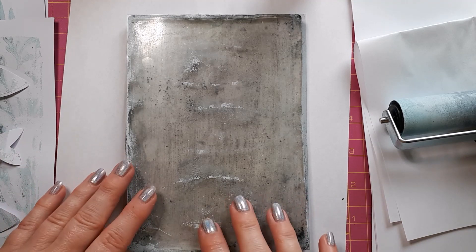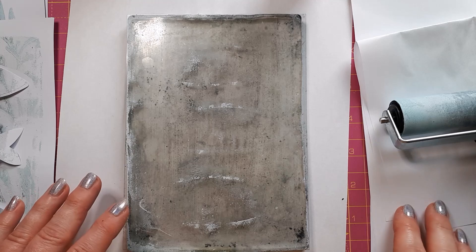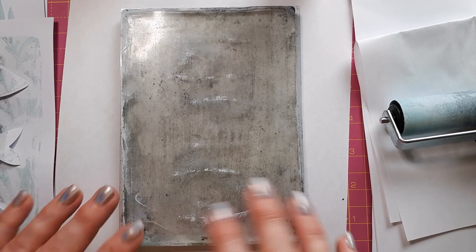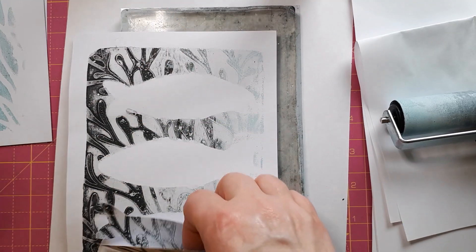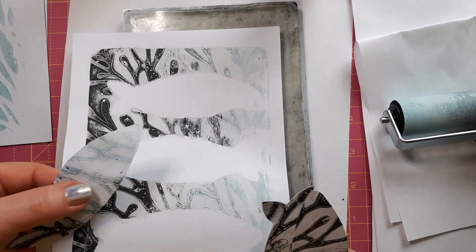I managed to get most of the paint off by putting another layer of paint on top and then taking my scrap paper and just rubbing all over it and taking it off. I don't mind that there is some residue because I'm going to work with the fish shapes anyway. I would like to use this piece here, but I would like these fish to be orange.